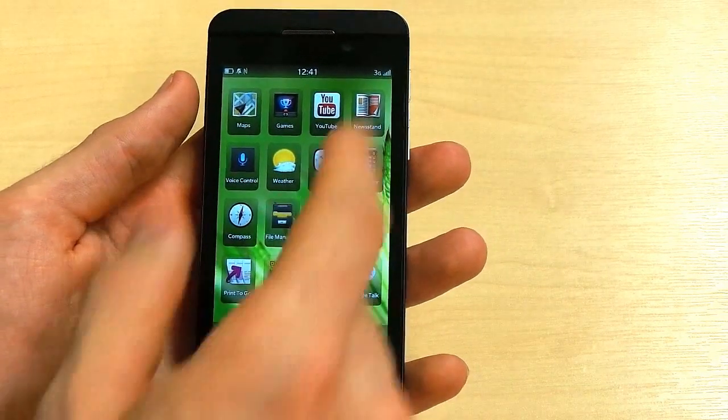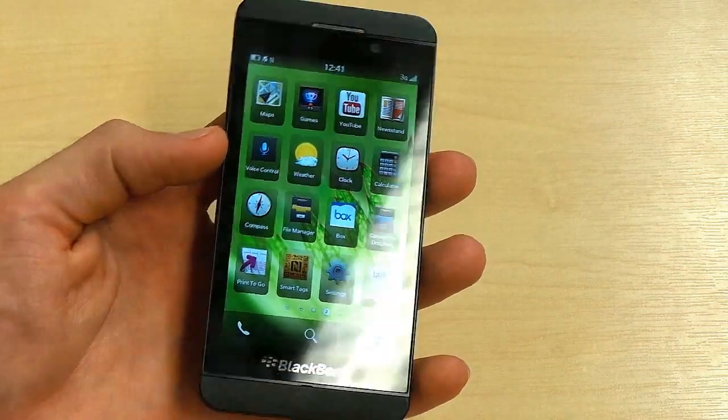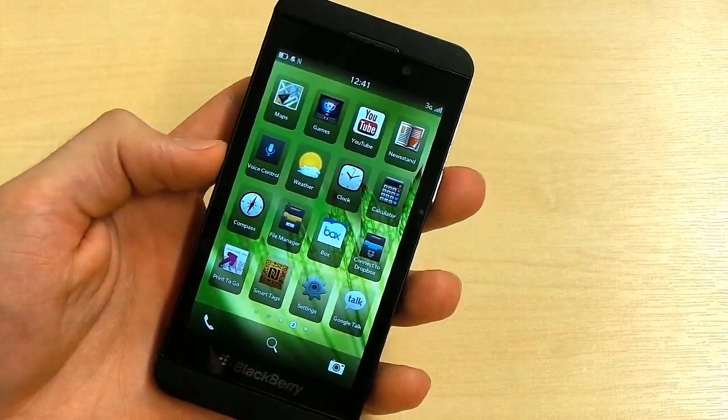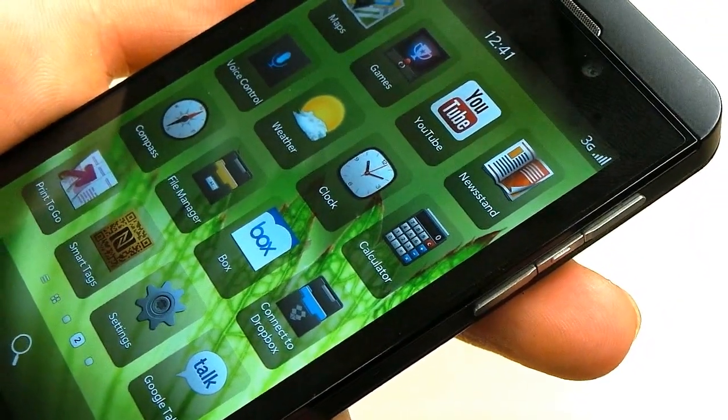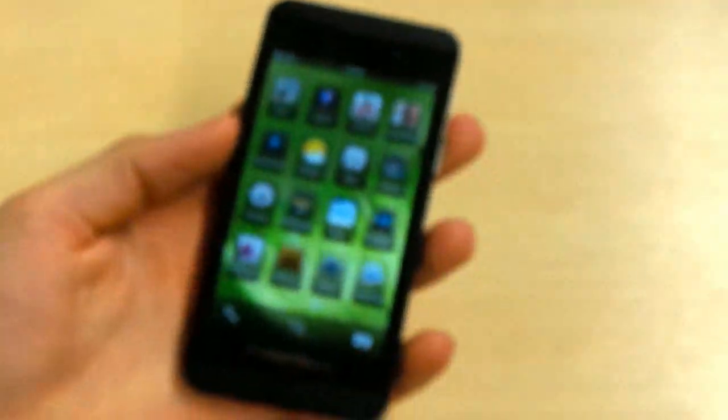Moving on to the display: 720p, 4.2 inches — gorgeous, really nice, sharp, high PPI, great viewing angles, really responsive, no cause for complaints. We'll zoom in a little bit so you can actually see just how sharp it is — smooth, sharp, no complaining whatsoever.